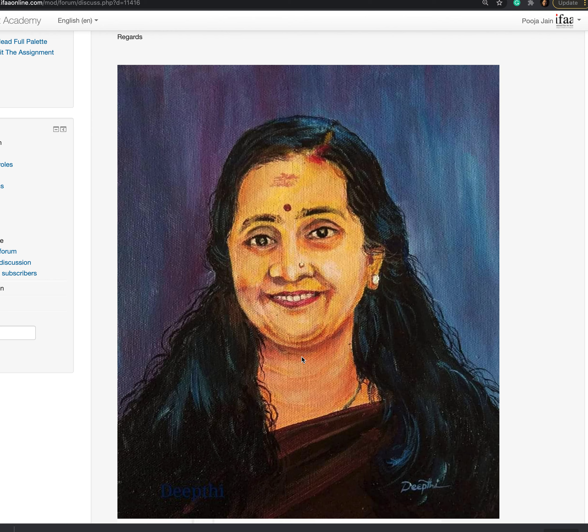You could have mixed a bit of crimson and white, or maybe used the flesh tint. Make sure that the values are fine — the drawing is good, the application is good — you just need to work on building the exact skin values.